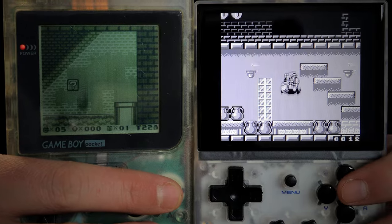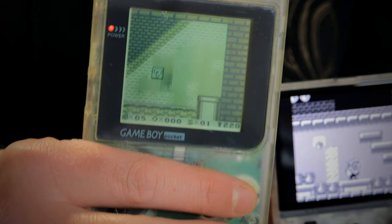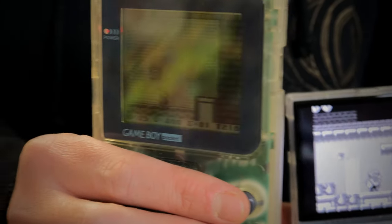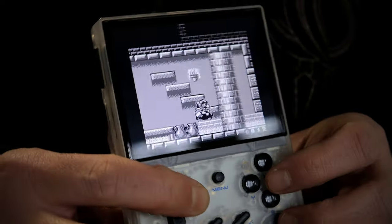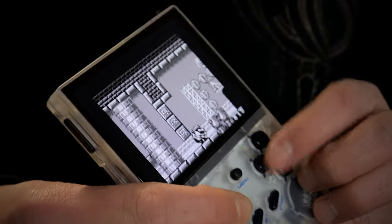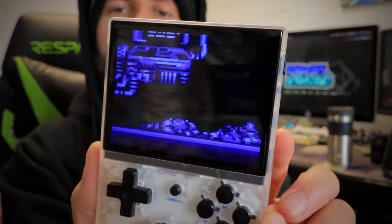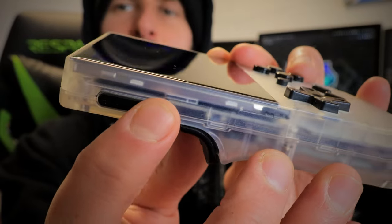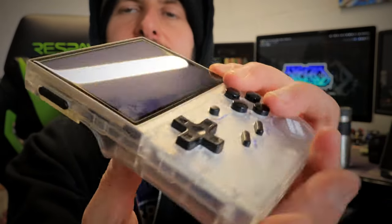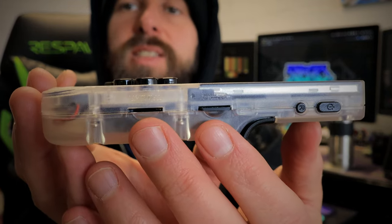That's about where the similarities end between these two devices. The ancient Game Boy Pocket screen has an inability to have any kind of backlight — if you don't have it at exactly the right angle you can't see it at all. With the Ambernick it's just a beautiful brand new modern IPS screen you can see from any angle. On this side we've got the volume rocker — it doesn't work if you hold it, you have to tap it to adjust volume up or down by a step.